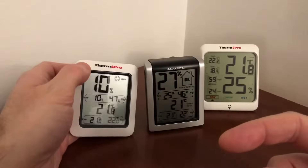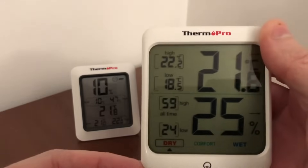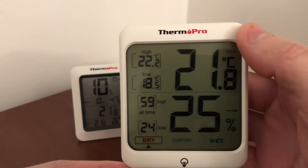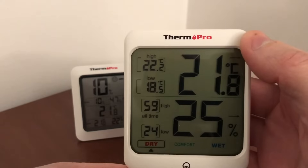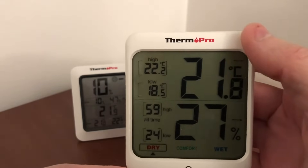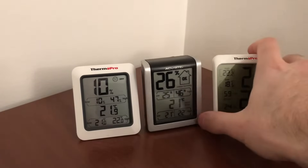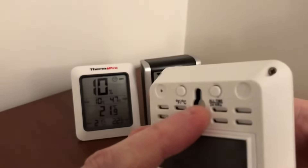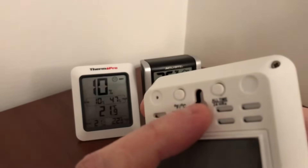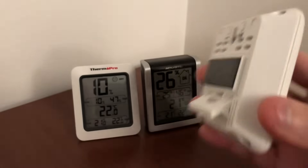I changed the batteries on this one just to see if that would make a difference — it's got brand new batteries. Let's look at the biggest one. They're all around $15 to $16, so you just have to catch a good sale. The high humidity recorded on this one was 59% and the low was 24%. High temperature recorded was 22°C and the low was 18°C. I'm in Canada so I prefer Celsius. On the back, you have a little stand, a magnet, and a place to hang it from a screw or nail on the wall. You can put it on the fridge or anything magnetic.